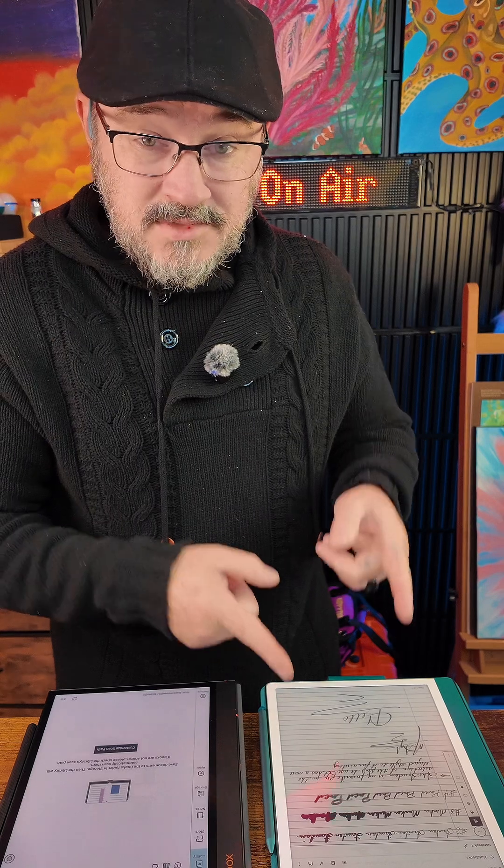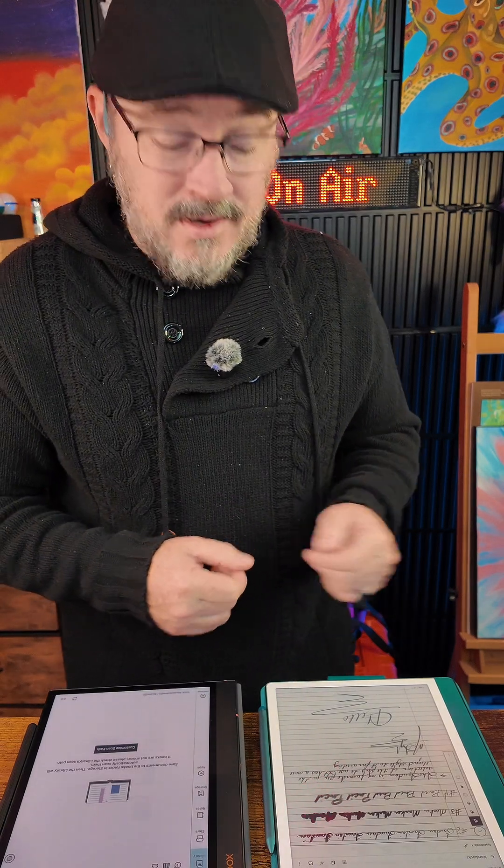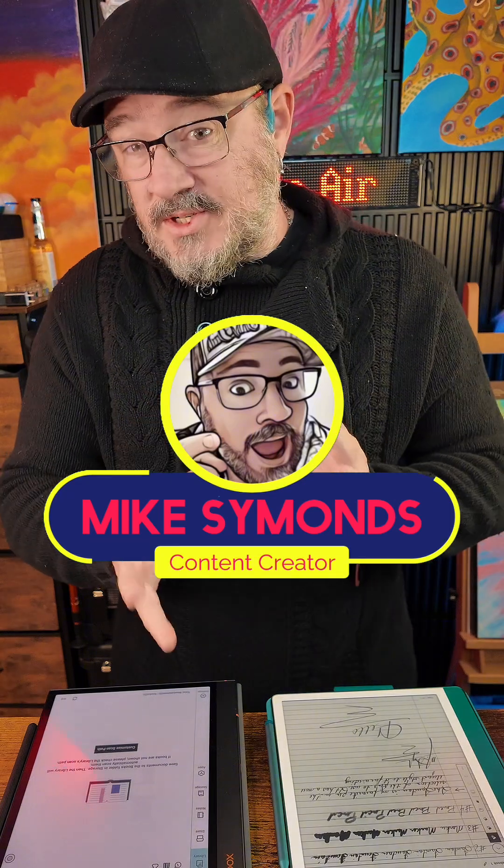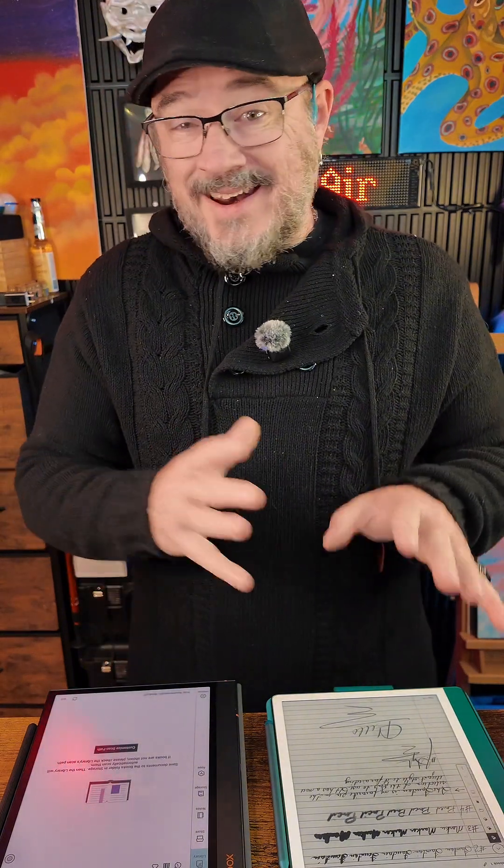This is a Boox and this is the brand new Kindle Scribe. I'm going to do a small comparison — this is going to be a short video where I compare the two, what I like about both of them, and what my dislikes are.